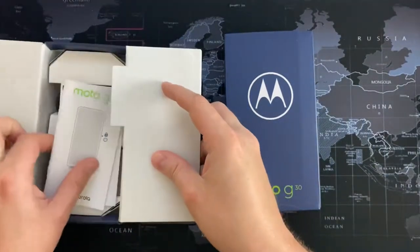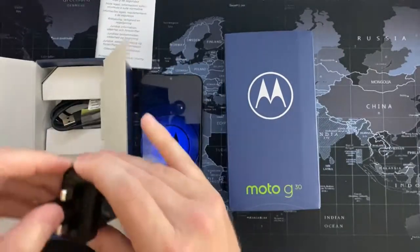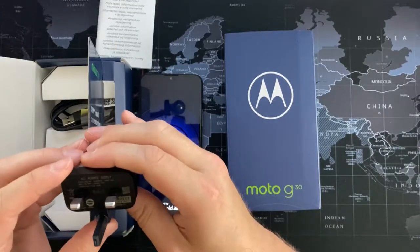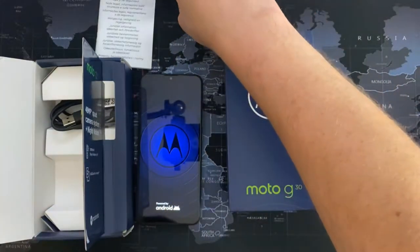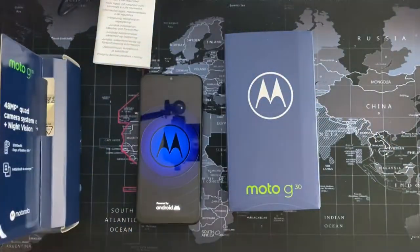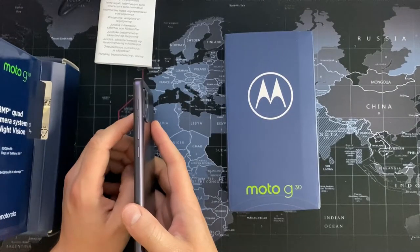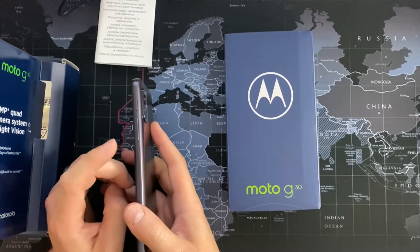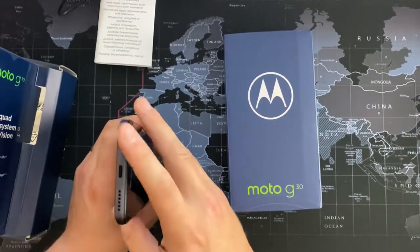So, usual books and stuff, sim release tool, slide-out charger — and what have we got here? It is a 10 watt charger and micro USB. Going over the build: we've got an Amazon Assistant button, Google Assistant button, volume rocker, power button and lock button, and a sim release tool and microphone.